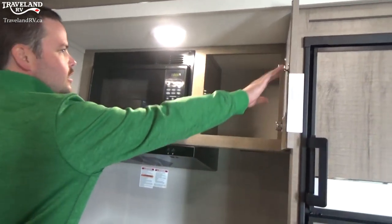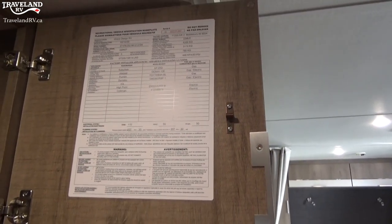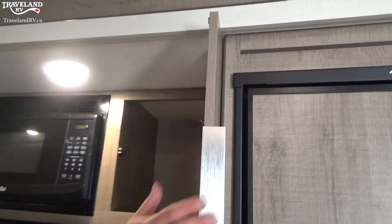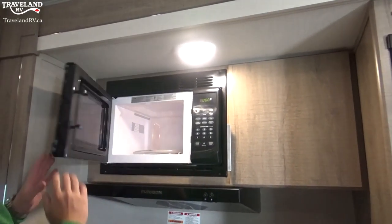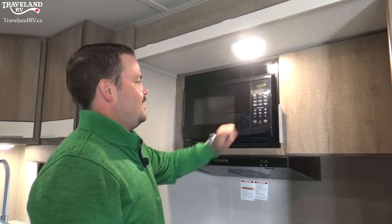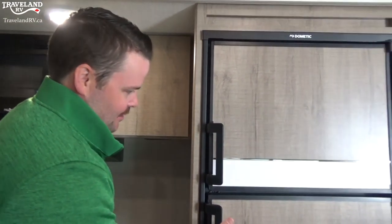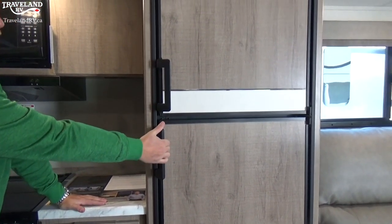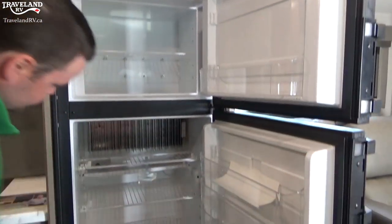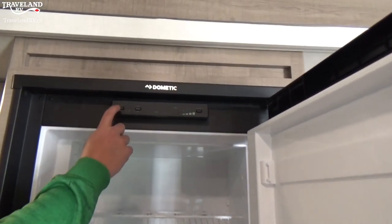Continuing in the storage realm — you have a spec sheet nameplate with all your model numbers should you ever need parts in the future, as well as weights, the VIN number for your trailer, and the build date. The microwave operates just like one at home — enter the time, hit start, warm up your food, your coffee, your tea. Handles are simple pull-outs. Your fridge operation is actually inside the freezer section.